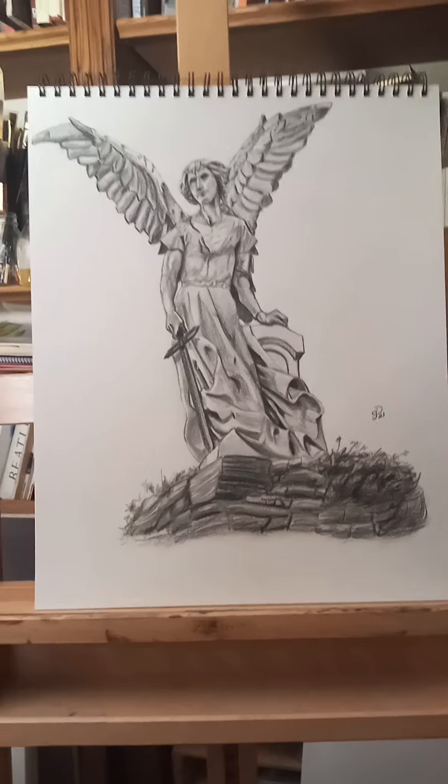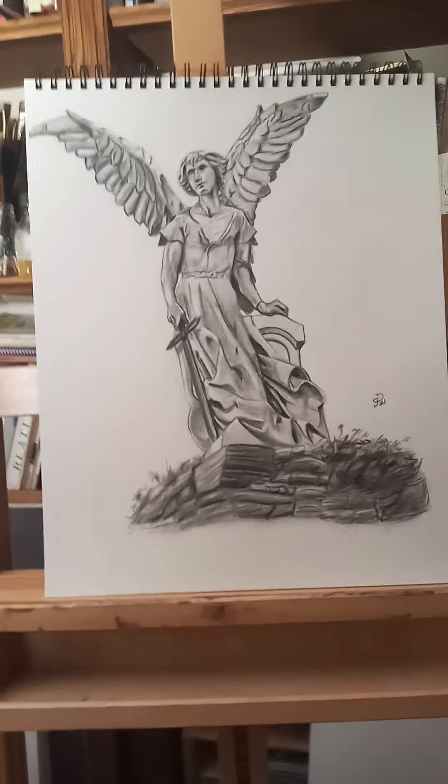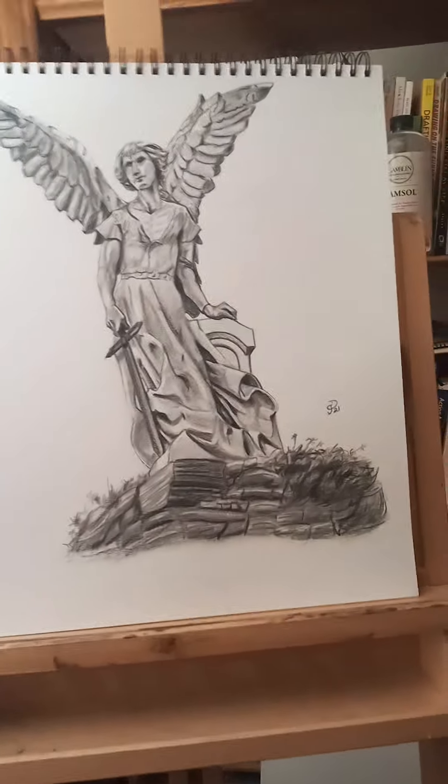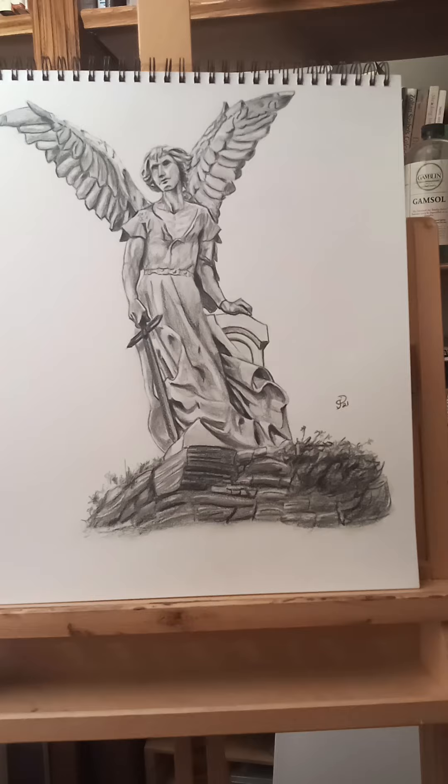Those graphite pencil sticks are basically a pencil without the wood — they're almost like crayons. I really like them because you can get a sharp point and use them like pieces of charcoal, blending on the side.